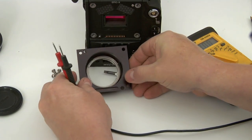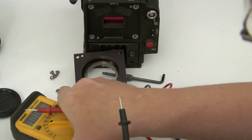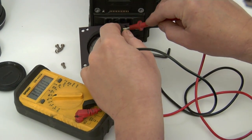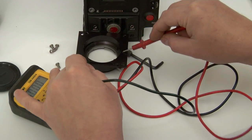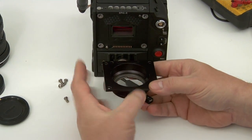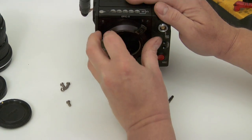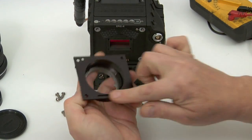It's also non-conductive — I have a multimeter here and you'll see that the surface keeps the mount from being conductive. So we have three things ensuring no problems with this mount and the camera: one, the recess; two, the fit, which is very snug and doesn't allow the mount to move; and three, the mount itself is non-conductive.